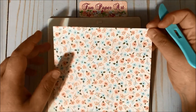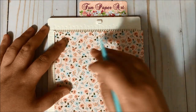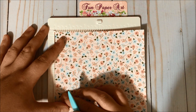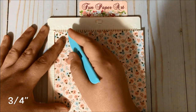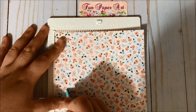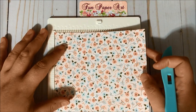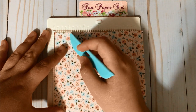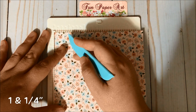Then you need to turn your paper 90 degrees. Make sure this part here is going to be the bottom part of your coin envelope, and you are going to score at three-quarters of an inch. Then turn 180 degrees — this is going to be the top flap of your coin envelope — and you are going to score at one and one-quarter.